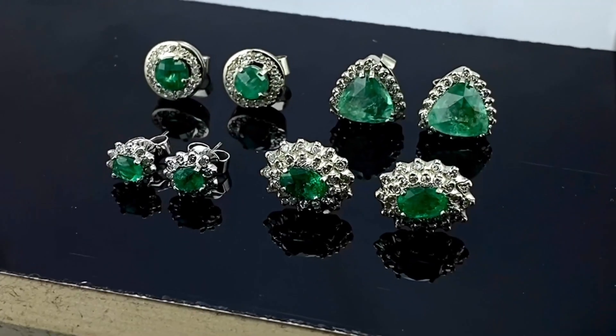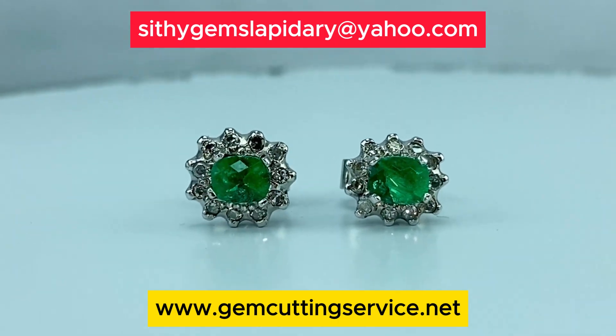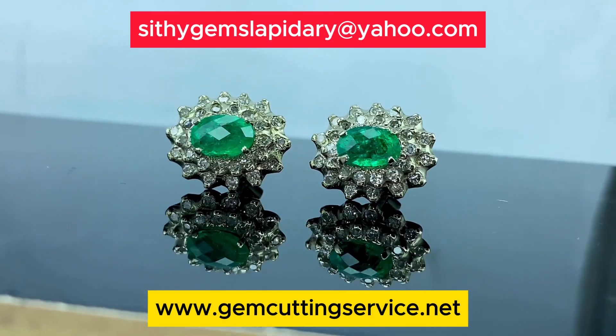If you are interested in our services, please visit our website to learn more or contact us via email at siphogems@yahoo.com.